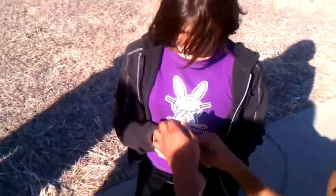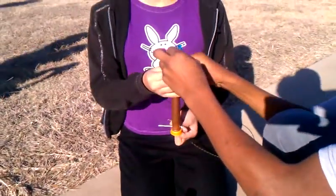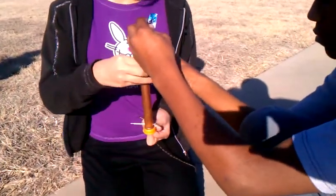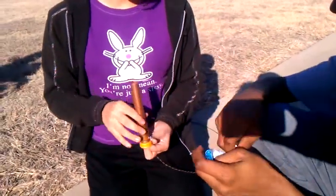Our first step is that we have a contraption that Ms. Posey's husband built, made of a copper tube and a cotter pin to hold the Mentos in place, and then a cap that will go on the soda bottle.